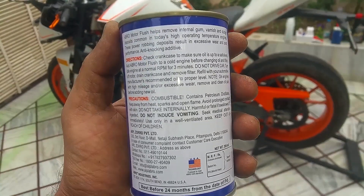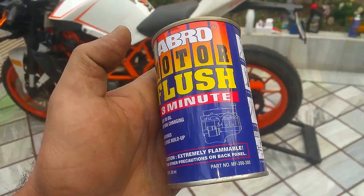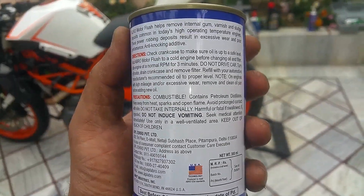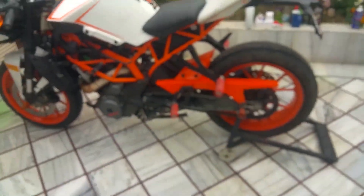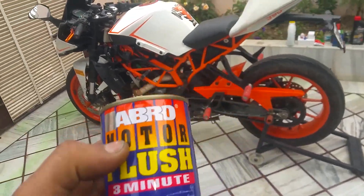Just remember: if it says 3 minutes, you let the engine run for 3 minutes only. If it says 5 minutes, then 5 minutes only. Do not overrun the engine. It says pretty much here: do not drive the car, do not rev the engine. So that's pretty much what we're going to do.